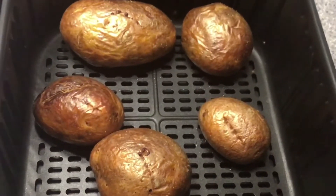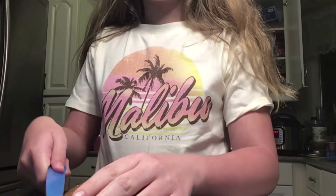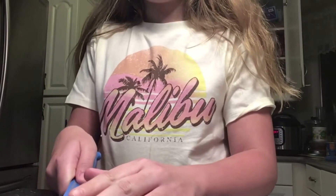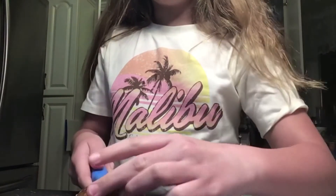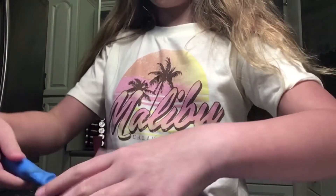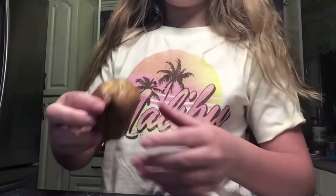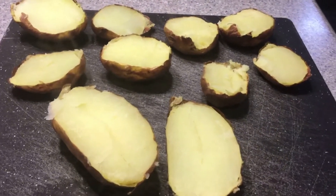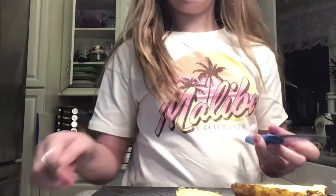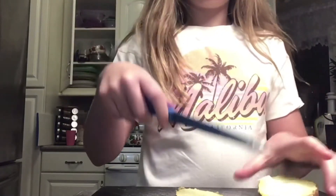I got them out — transfer them into a bowl. Now put them on a cutting board and cut the middle like so. I would also let them cool first, because when I was doing this it burned my hands. Once they're cooled, cut a circular shape out of the middle and transfer that scooped-out potato into a bowl.